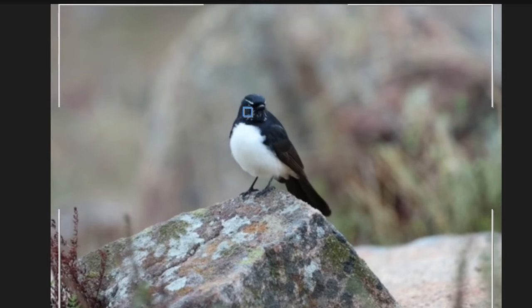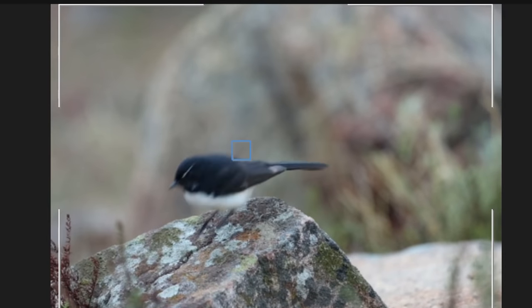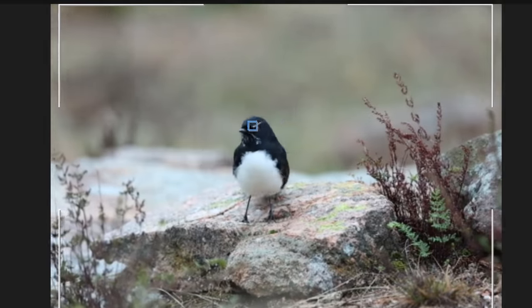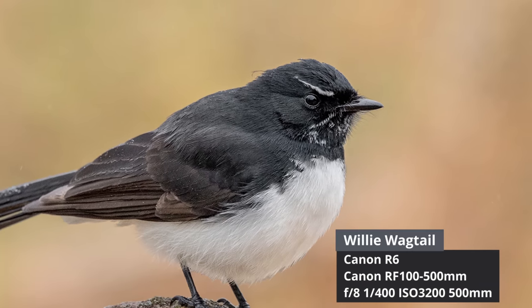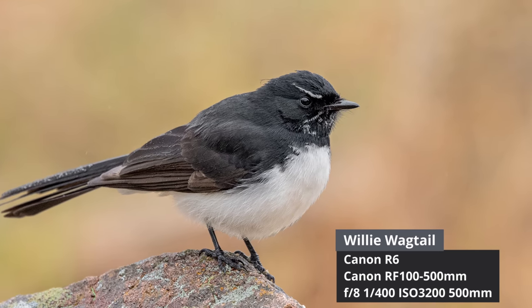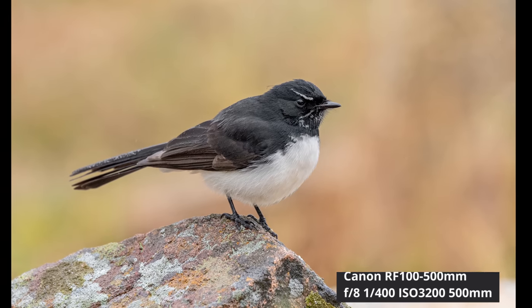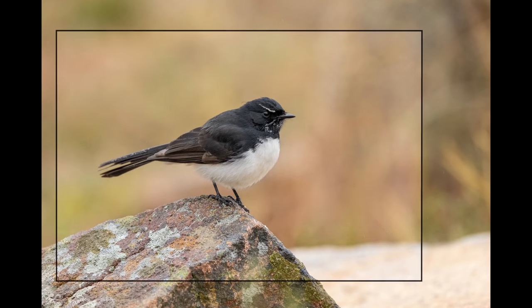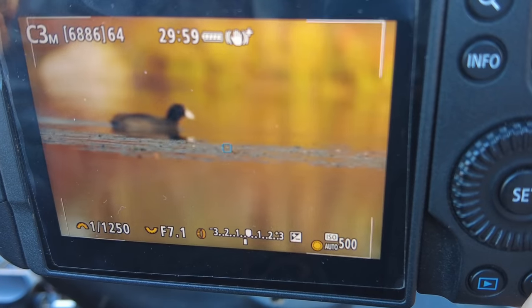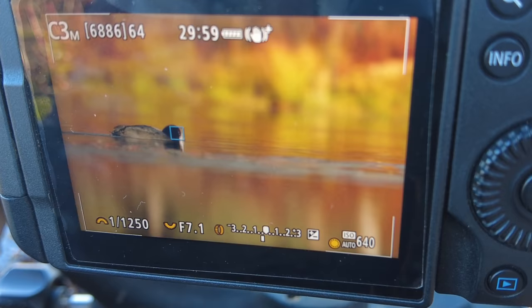The most important feature in the poll was autofocus, and that's fair enough — if we can't focus on the bird we're not going to get good shots. I can confirm that both kits were exceptional, the best I've ever used, consistently focusing on the bird and getting sharp photos. The Canon features Auto Eye AF that works extremely well on birds. On this willie wagtail, once it locks onto the eye it just tracks the bird — as the bird moves, as your camera moves, the focus point stays on the eye. When that blue focus box is on the eye it's very rare for it to miss or jump focus.